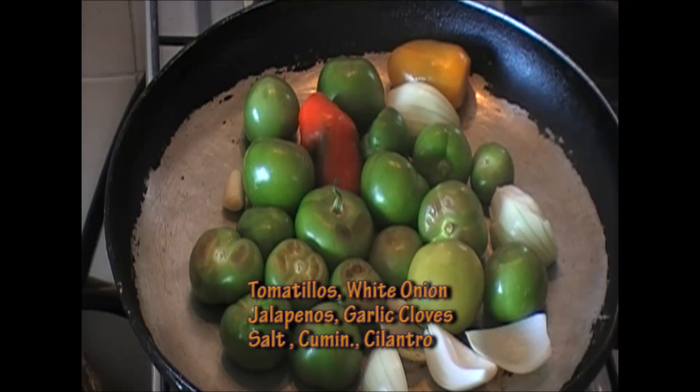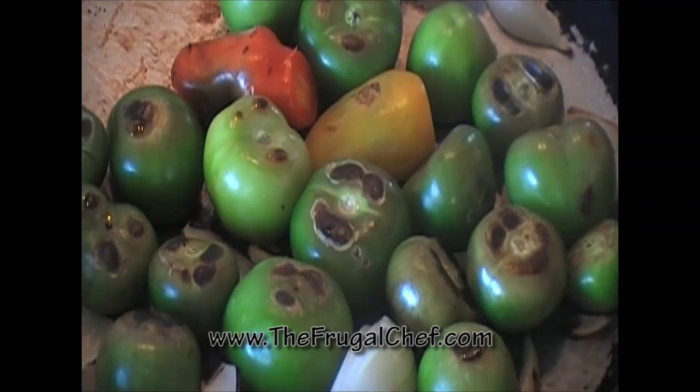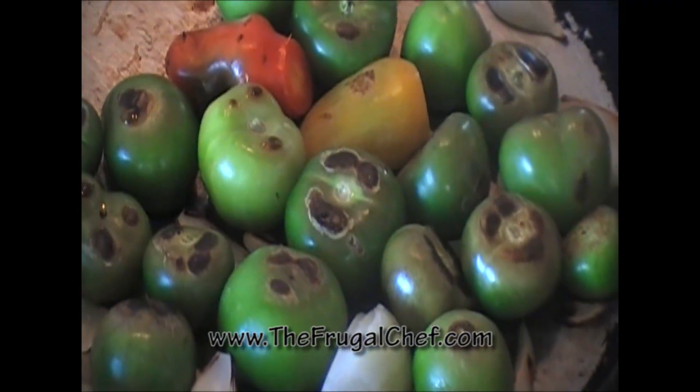I'm going to roast these until they're nice and charred on all sides. These are browning nicely — you can see some of the black spots on the tomatillos. I forgot to mention I also have four garlic cloves in there.